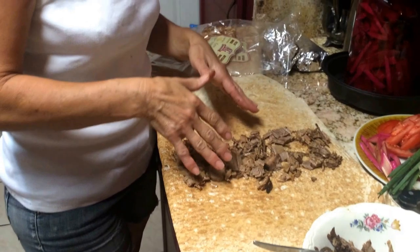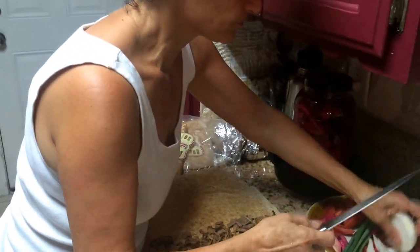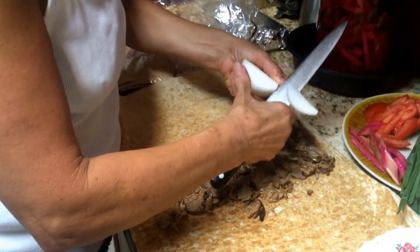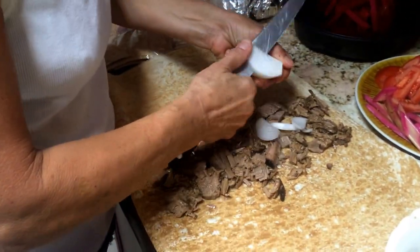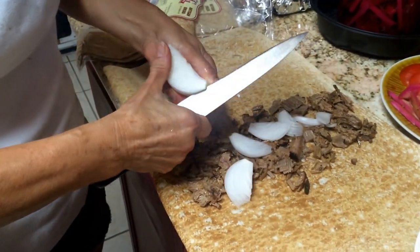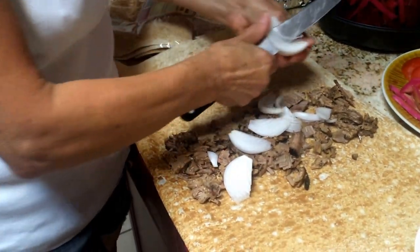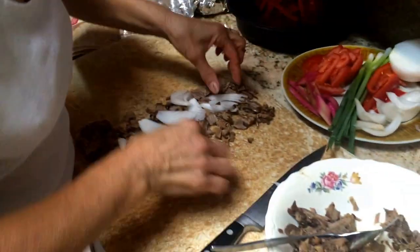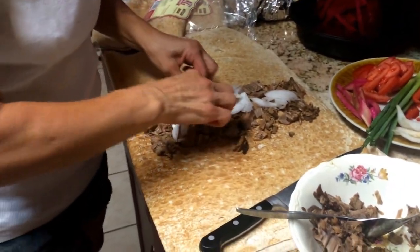Now first you put the meat, and then you take the white onion. In case you don't like onion at work — it doesn't smell much — but if it does, that's okay. It's optional; you don't have to use it. But it will make a very, very delicious sandwich with this meat. So you spread it like this.